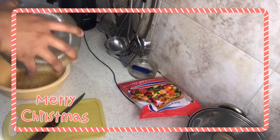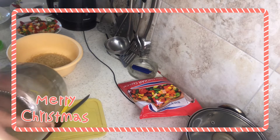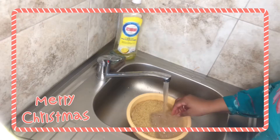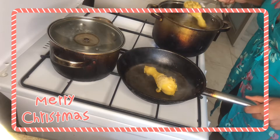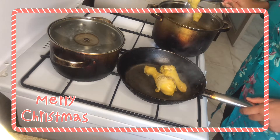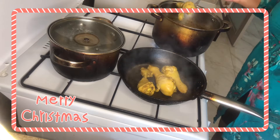Next is the rice. What I do is take out two cups of rice, run it under really hot water, and let it sit for about 10 minutes. Now I'm frying my chicken, and I'm going to add my rice to the stock.